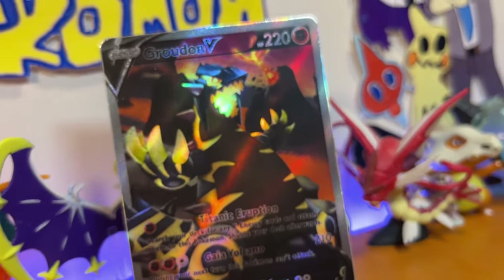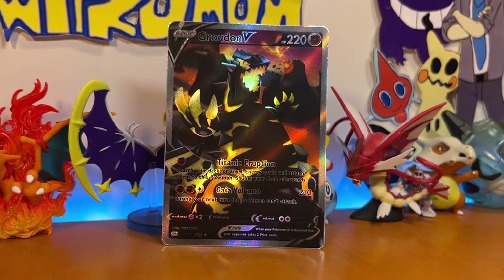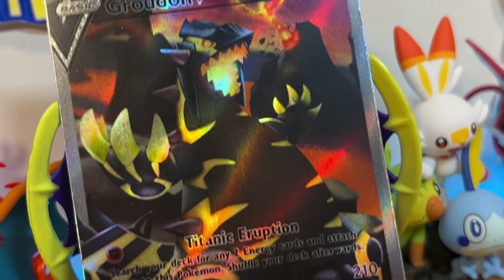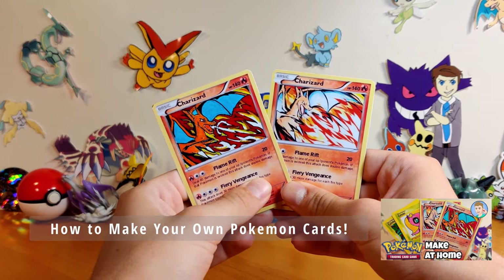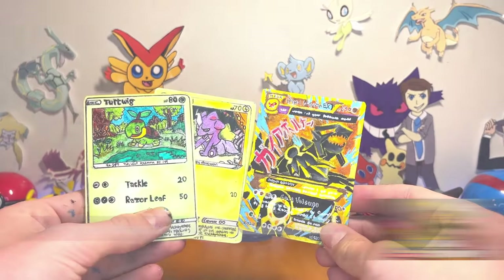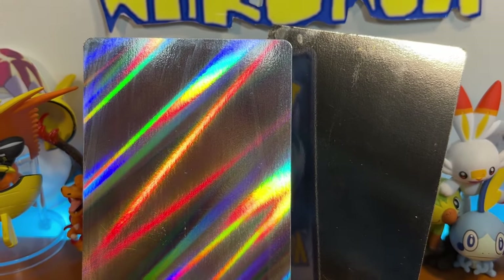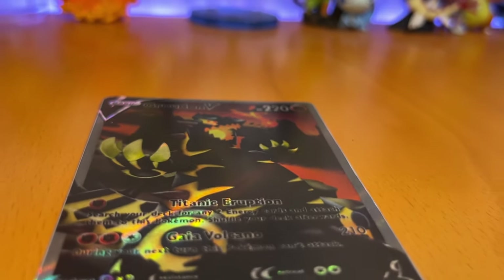Custom Pokémon cards. There's nothing quite like making your very own one-of-a-kind card, is there? If you guys have been following the channel, you know this is something I absolutely love to do. We've made them using online tools, and we've even drawn them entirely from scratch. But by far the closest you can come to a totally real-looking Pokémon card is using this method right here in this video.